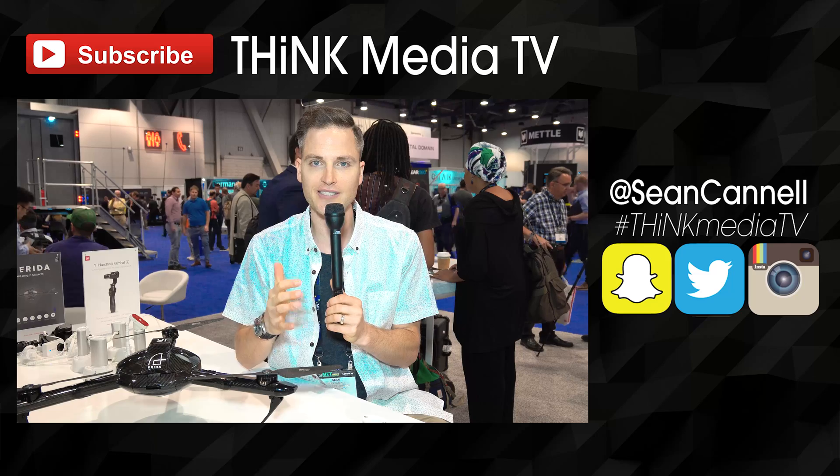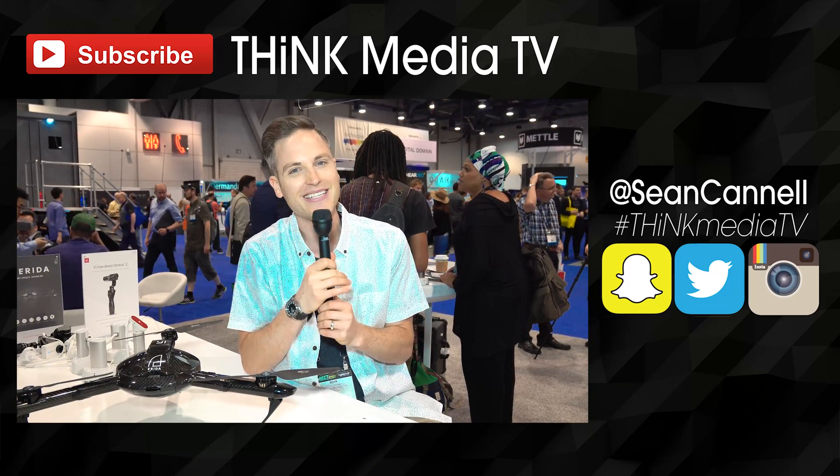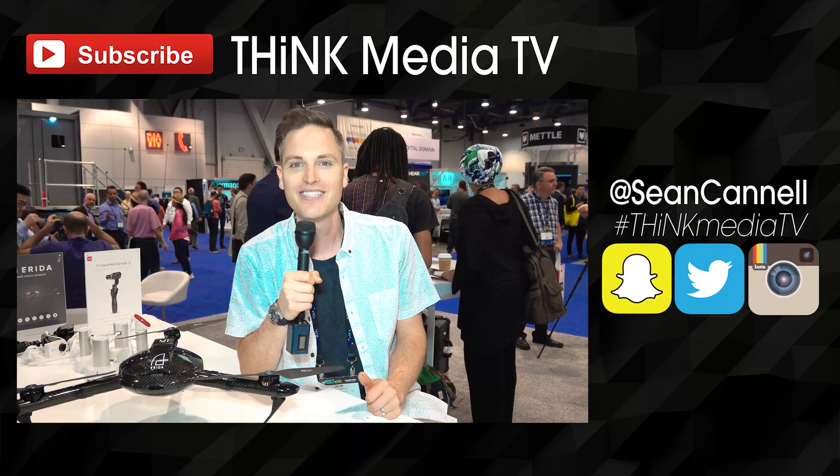Thanks so much for checking out this video. Definitely subscribe for more videos just like this — you can click here to subscribe. Check out our entire playlist from NAB; all the coverage and all the videos will be in that playlist as well as in the description below. Until next time, Think Media TV is helping you go further faster in media — keep crushing it, and we will talk soon.